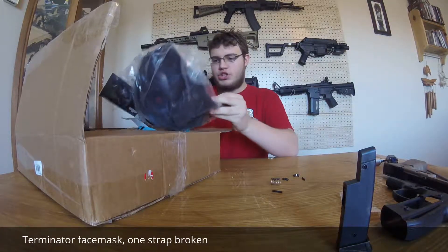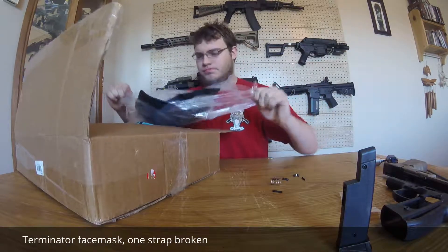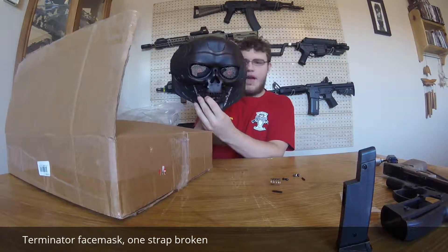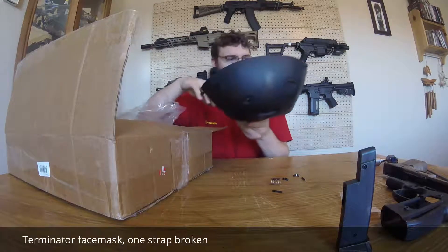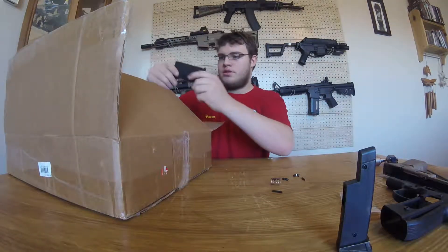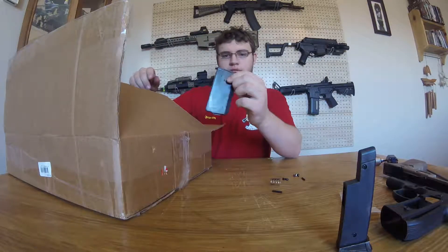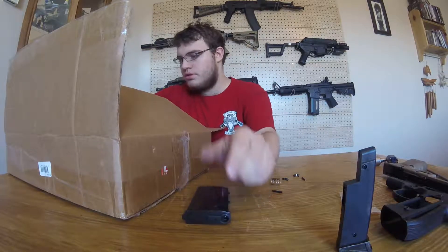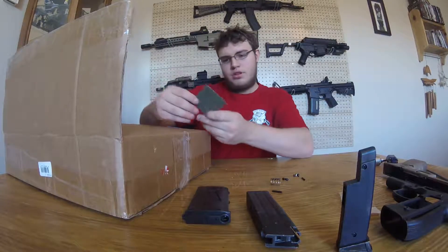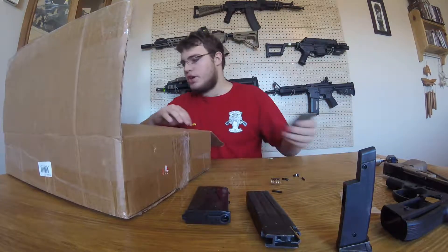We got a cheapish mask — it's just foam and the straps are broken on the back, not too bothered by that one. Some sort of mid-cap internals, and this is a gas blowback magazine.